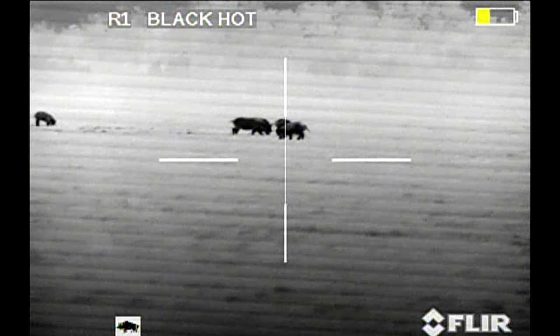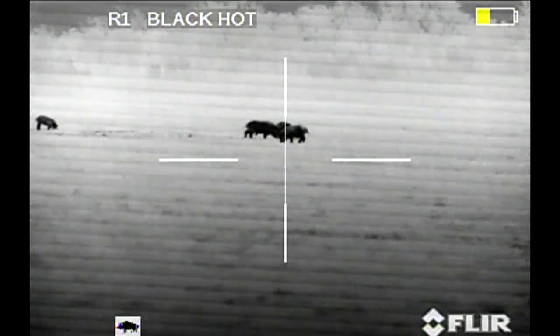We'll start this film back up, and what I'm going to do is take out the lead sow. She takes a shoulder shot with a 120 SST, she runs about 20 yards, and then she drops. And you'll see the rest of the pigs — which were her piglets, but they were full grown pigs now — hang out with her.